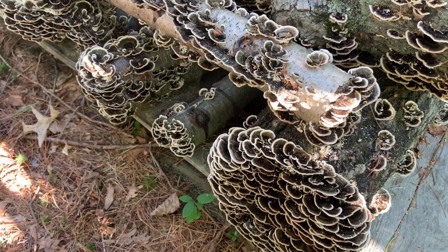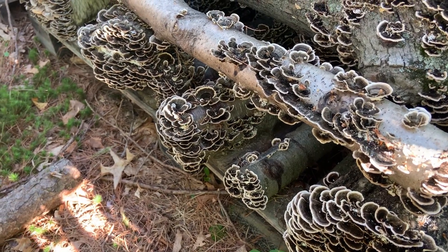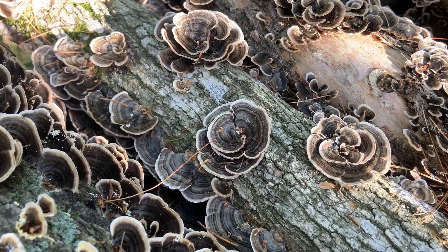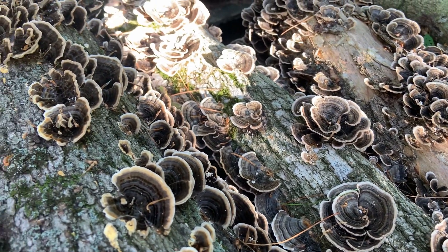The final reason why you may want to grow turkey tail is because it's a stunningly beautiful mushroom and logs can be inoculated to serve as a landscape centerpiece. Turkey tail logs will fruit for multiple years, giving you multiple years of enjoyment.